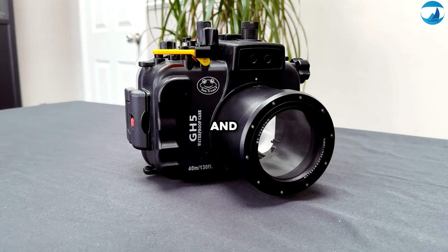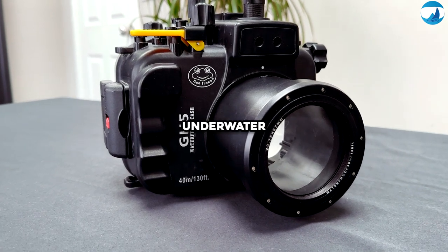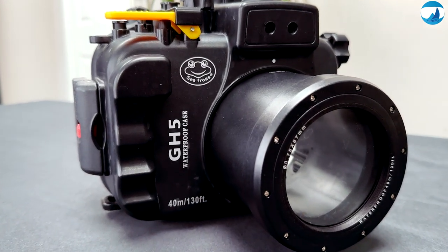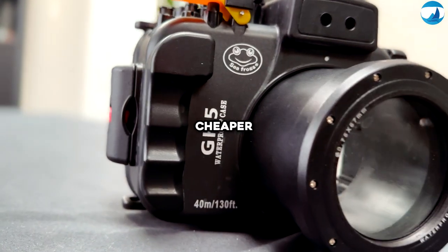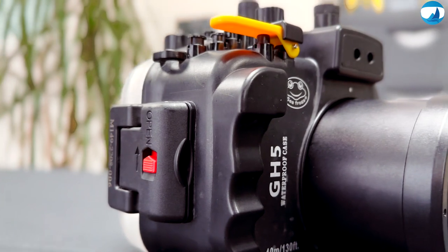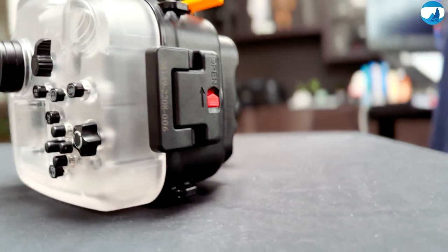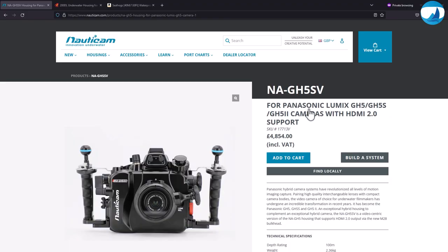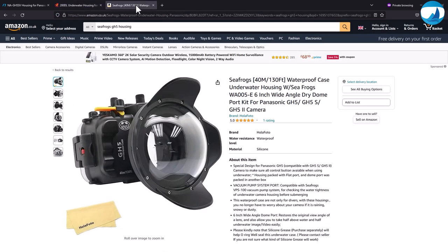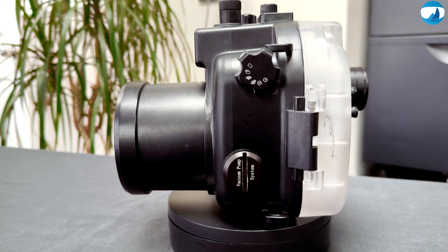Keeping my gear safe and dry is essential. That's why I rely on the Sea Frogs underwater camera housing for my Panasonic GH5. This housing is controversial because it's cheaper, Chinese-made, and made from plastic. It doesn't feel like a very cheap material, but it is plastic, so I need to take extra care. I could have gone for Ikelite or Nauticam housings, except they cost more than the camera itself.